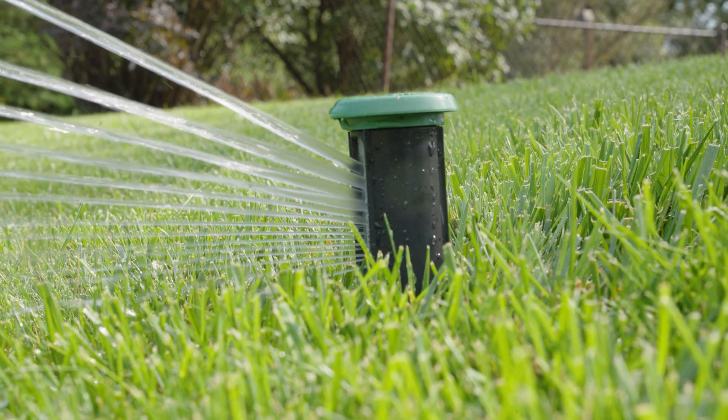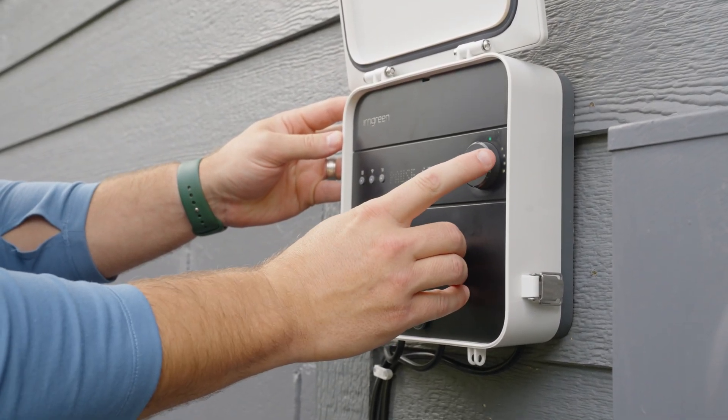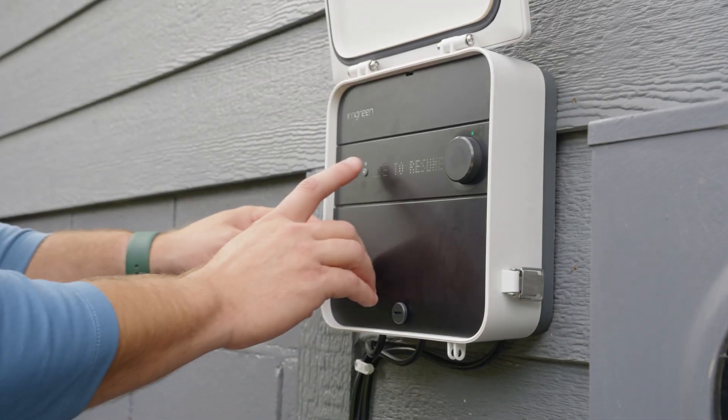Your life isn't dictated by your sprinkler system, so we've added a new pause feature. Press the pause button, select the duration, and confirm. Press pause again to resume the schedule, or wait for the timer.